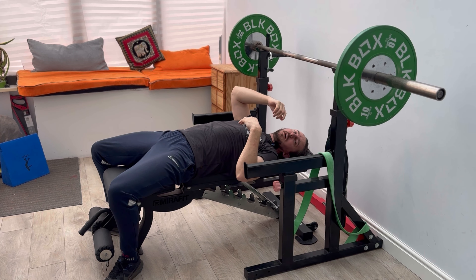At the bottom of the sternum, you're going to touch — kiss the chest — then push, pop and lock out. You might see my body jolt up; that's because I'm driving through my legs when I press up. Breathe in, control down, kiss the chest, jolt up, press, pop and lock out. And that is your barbell bench press.